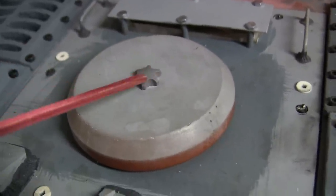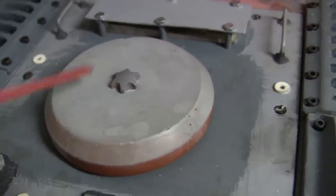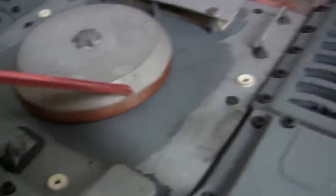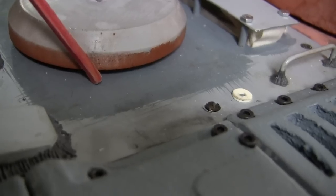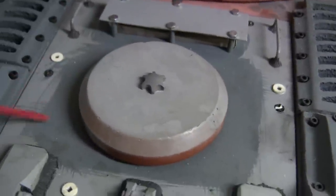This knob here in the center would be used to remove the pan, or if you tighten it, the whole pan would then close the gap to the engine hatch and would create a watertight seal. So when the tank was fording, no water would be able to get into the watertight engine compartment.